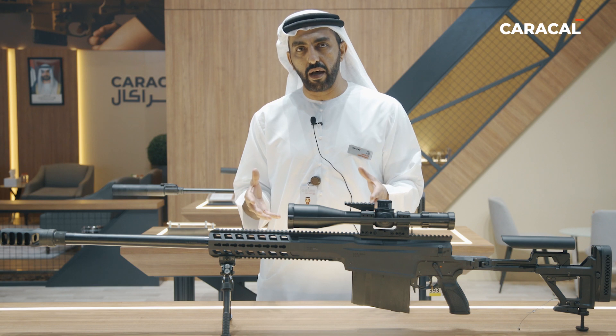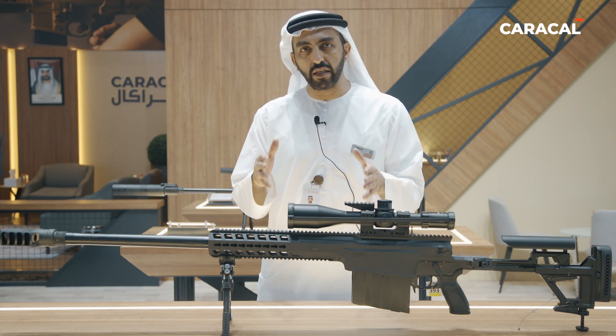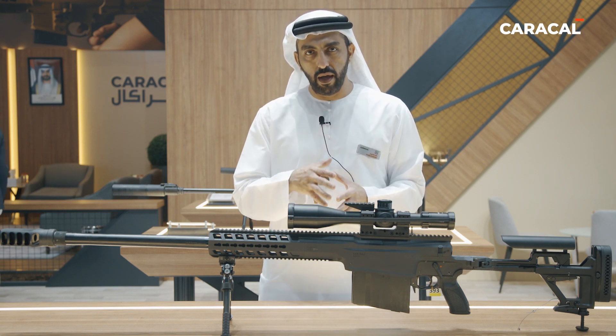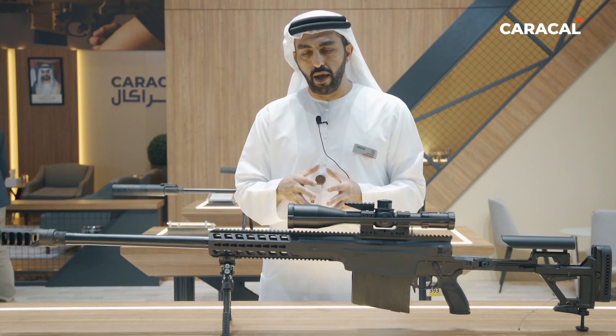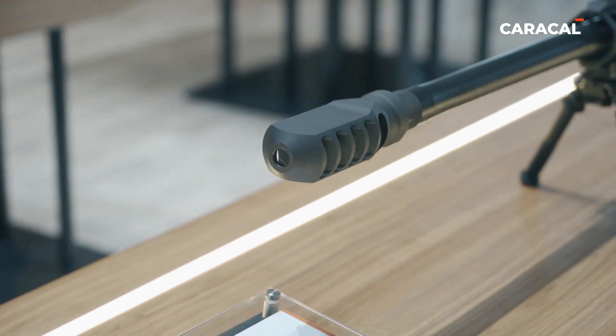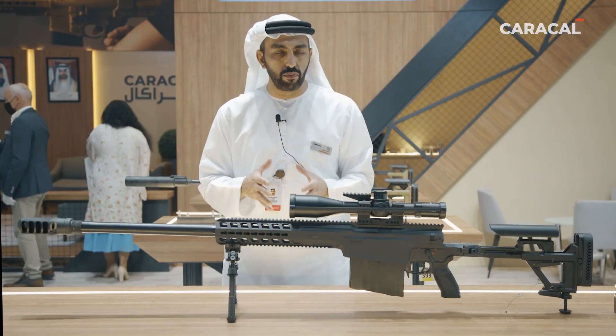In terms of weight, it's nine and a half kilograms, which makes it the lightest rifle in this caliber compared to other products available in the market. Obviously that can affect recoil, and to mitigate this we designed a new muzzle brake with four expansion chambers angled at 30 degrees to give it more comfortable shooting.